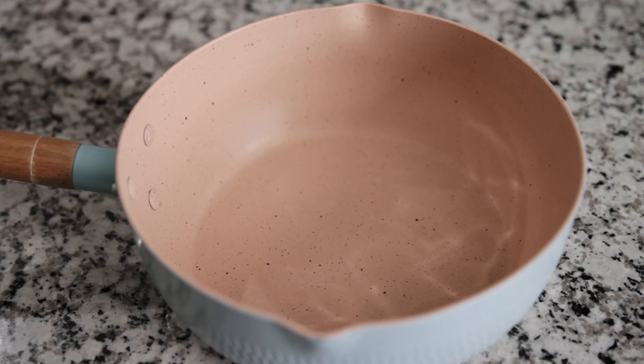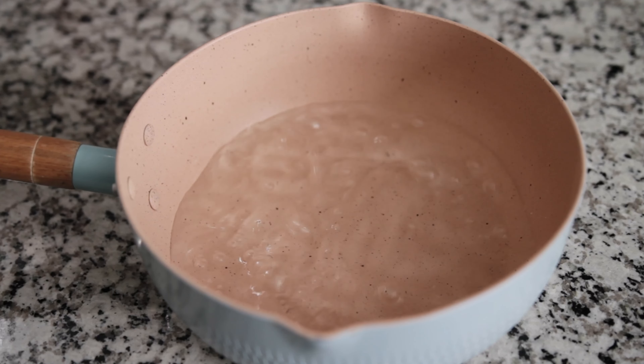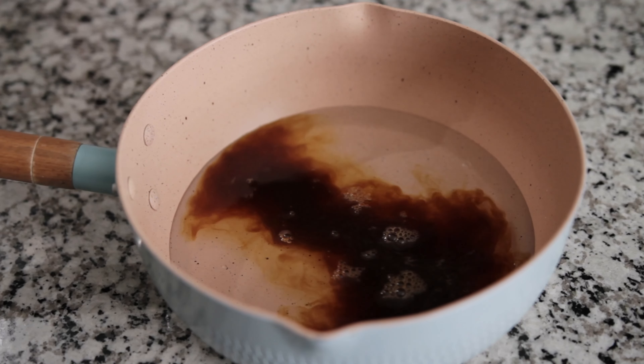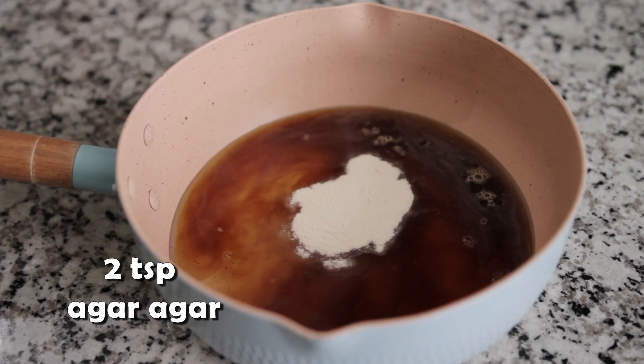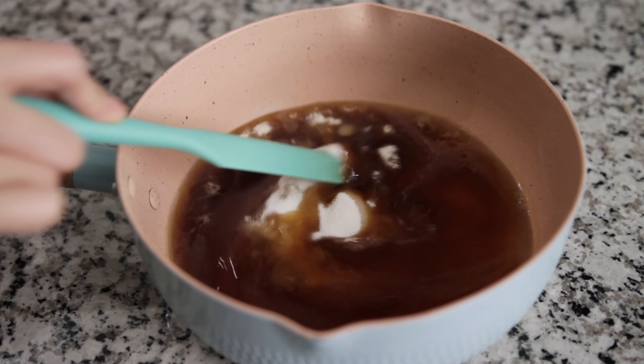If you like a stronger coffee aroma, feel free to use a double shot. Since I'm using a single shot, I will add 450 milliliters of water. If you're using a double shot, you will need 400 milliliters of water only. Now we can add two teaspoons of agar-agar, three tablespoons of monk fruit, and stir well.